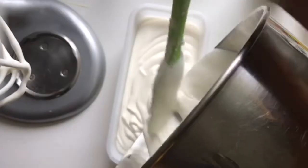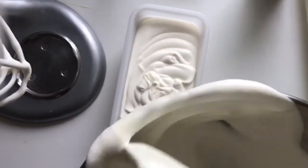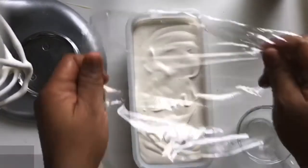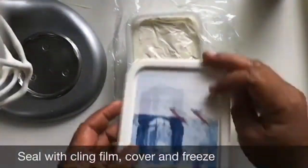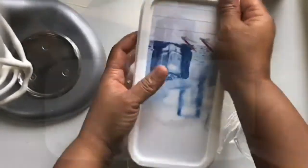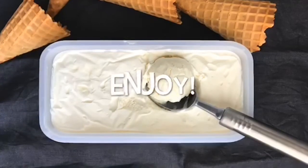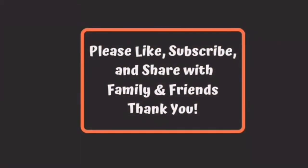Then put the ice cream mixture inside of the bowl. Now get plastic covering and put it on so it doesn't form icicles. Put it in the freezer. Enjoy! Thanks for watching my Disparate Kitchen — please leave a like and share with family and friends.